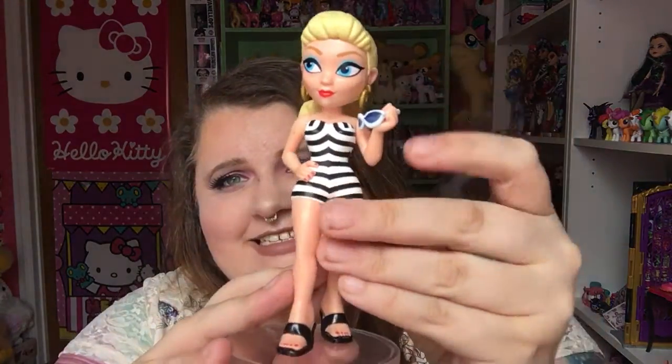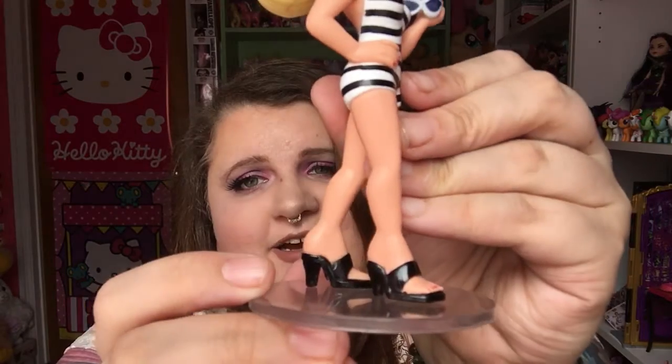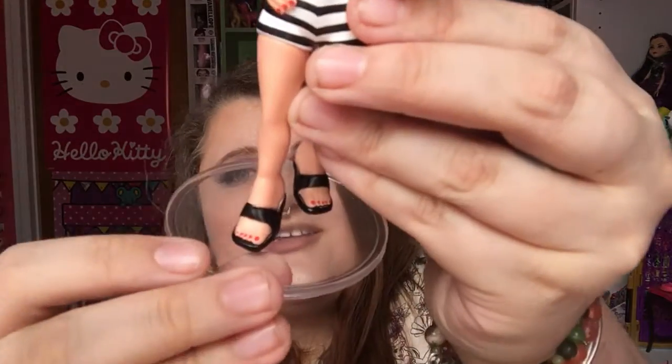So here she is. She is the classic — this is classic Barbie to me. She's the 1959 one that came in the bathing suit. The little black heels there, sandal heels, the open toe. She even has her little toes painted with nail polish, if you can see that.